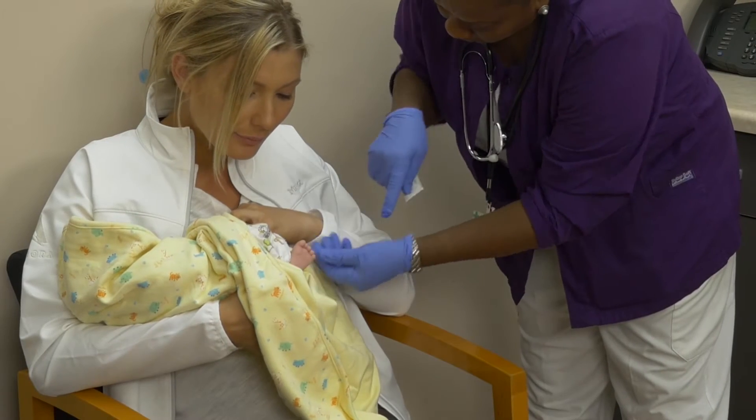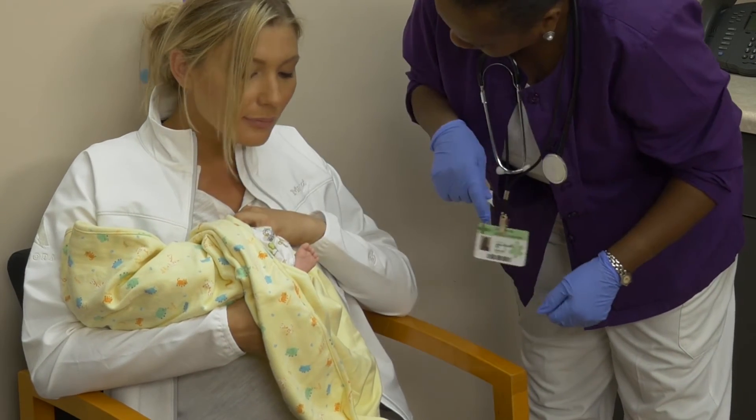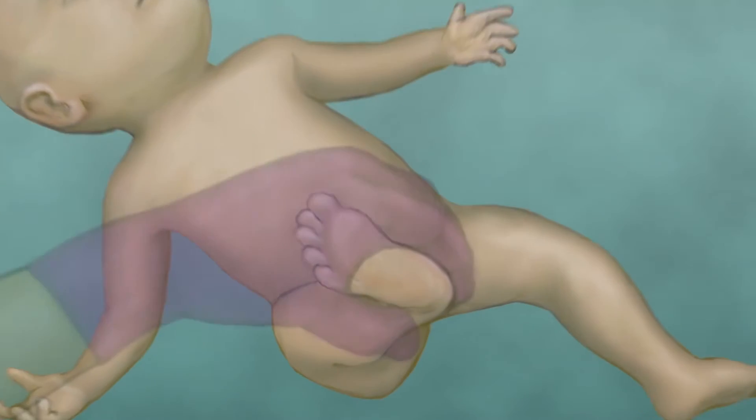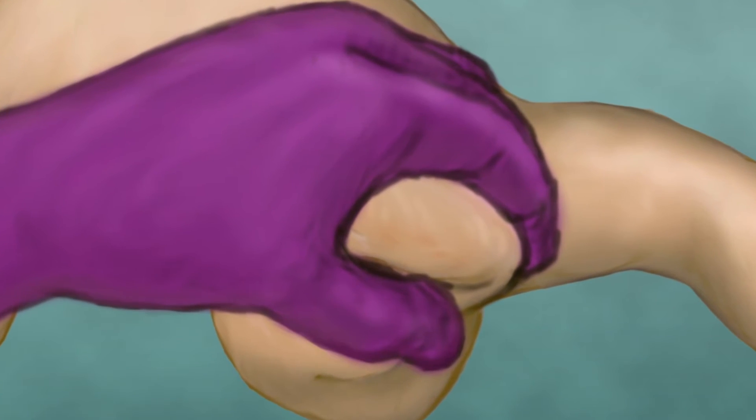Select and clean the appropriate site, allowing the alcohol to dry before making the puncture. Careful to avoid the cleansed area, grasp the infant's foot and, using a pediatric-sized lancet, make a puncture approximately one to two millimeters deep in the lateral or side portion of the infant's heel.